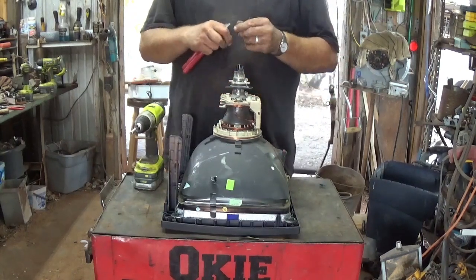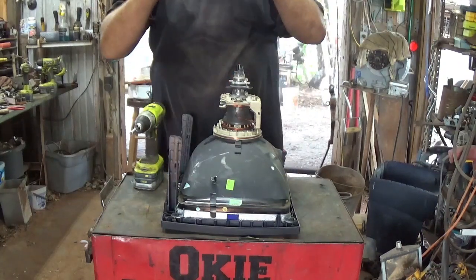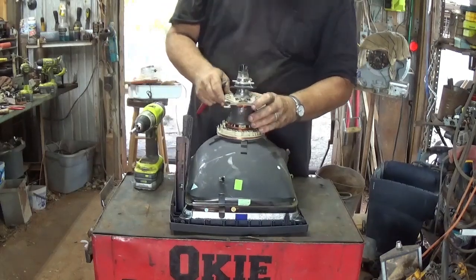I've got that six horse in here I need to work on — it looks like it needs a stop button, needs a whole assembly, because I notice it's not even on there.